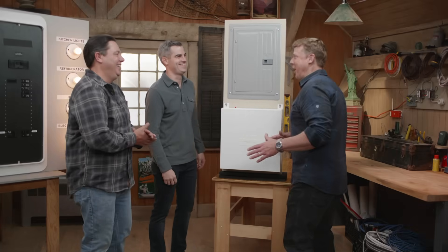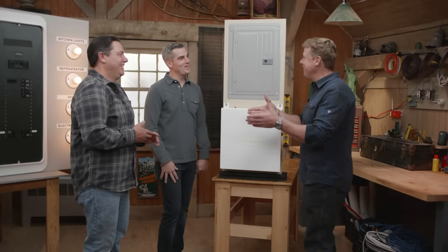Oh boy, we got you two here, look out. Are you trying to convert them to the whole smart power thing? You know it. Oh brother, what are we talking about today?